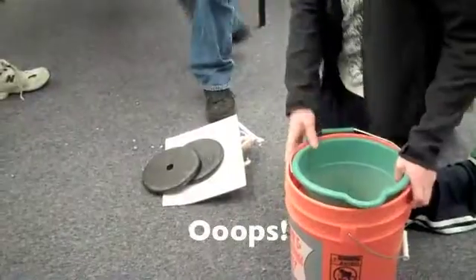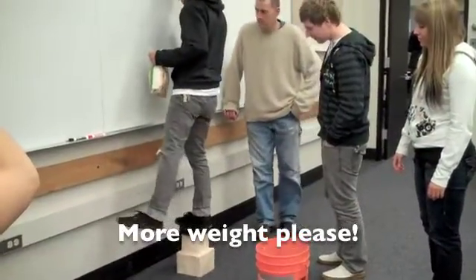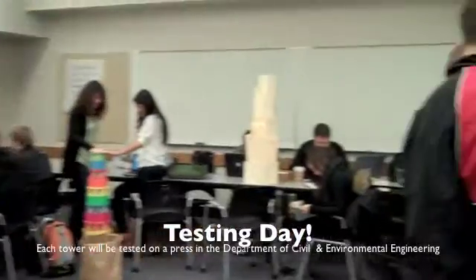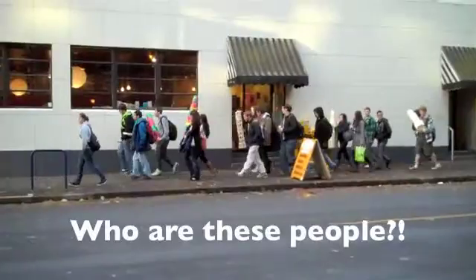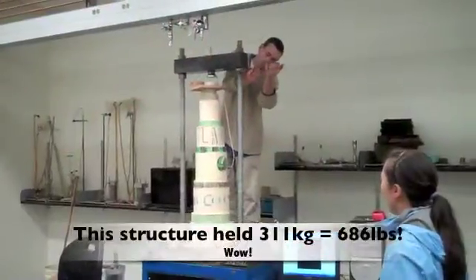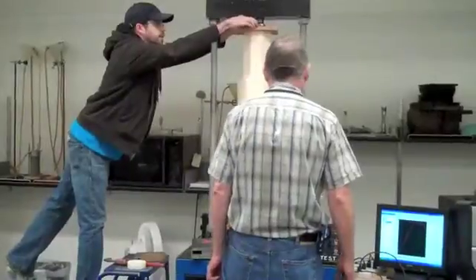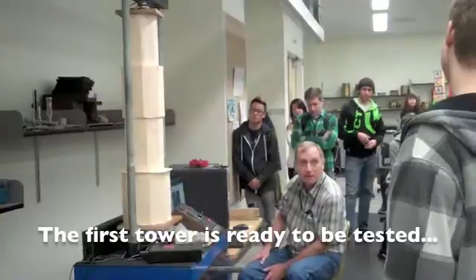Aw, I missed it. Oh. Sorry. This thing will just slowly keep going up until it breaks.